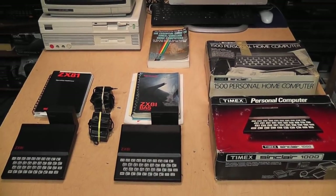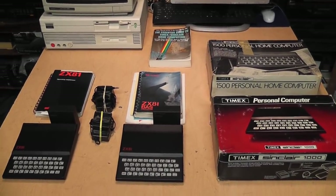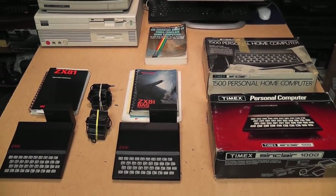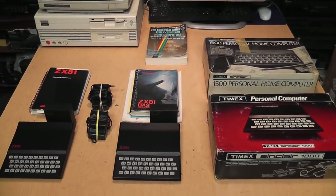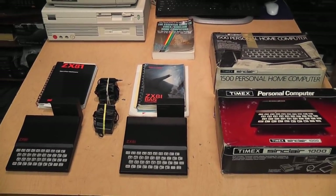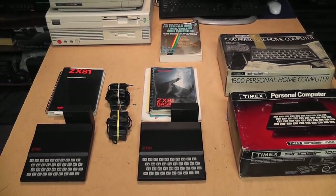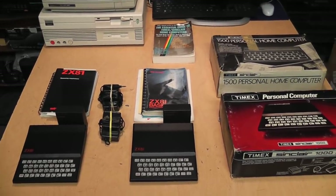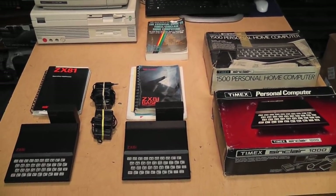Sinclair has taken over my channel, but don't worry — they're not going to force me to read a political statement, because I'm not talking about Sinclair Broadcasting. I'm talking about Sinclair Research, the electronics company run by Clive Sinclair, which had a range of popular and inexpensive home computers from the early to mid 1980s.